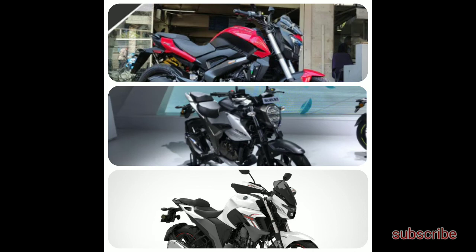The BS6 Yamaha FZ25 and FZ-S25 will be in competition with the Suzuki Gixxer 250 and the Bajaj Dominar 250 BS6 naked bikes. For more details, subscribe to the channel and comment below. Thank you and have a nice day.